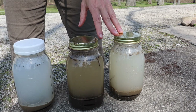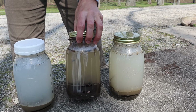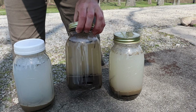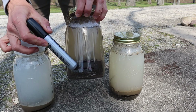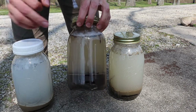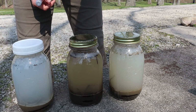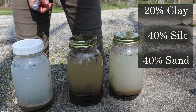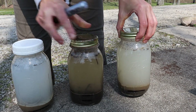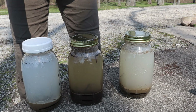The bottom layer is going to be your heaviest stuff — sand and rocks. Your sandy particles drop to the bottom. The next layer is silt, and then the topmost layer will be clay, which is usually the lightest color of the three. An ideal ratio is about 20% clay, 40% silt, and 40% sand. We're not meeting any of those ratios exactly, but this gives me an idea of what I need to work on and what I need to amend with to fix our soils.